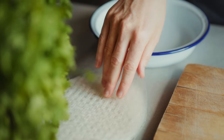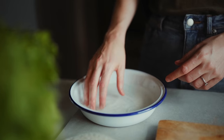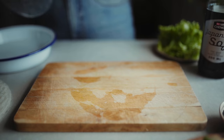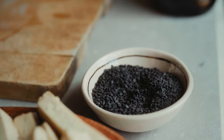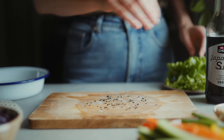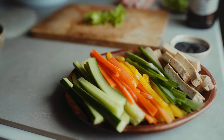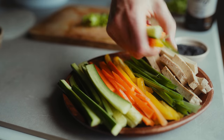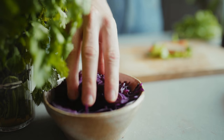To make the summer rolls I'm dipping these rice papers into water — it's good to use lukewarm water to make them softer faster. Then I'm placing the paper onto a cutting board and sprinkling some sesame seeds on top — toasted sesame seeds are tastier, just a little reminder. Then I'm placing on a lettuce leaf and adding sticks of cucumber, carrot, bell pepper, spring onion, and some tofu. But you could use any vegetables you like.